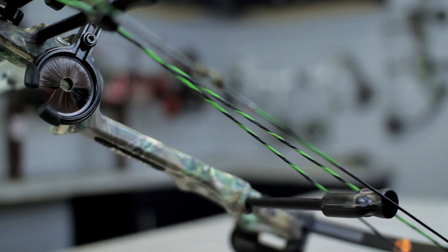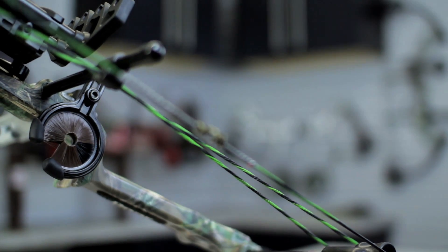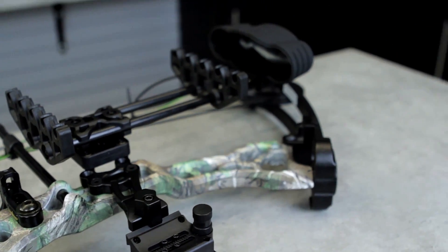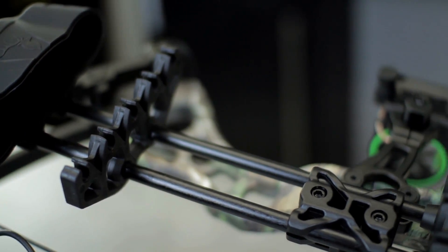The RTH package on the Crux bow comes with the highest quality accessories from Trophy Ridge. You get an installed D-Loop, Peep sight, the new Joker 4-pin fiber optic sight, new 5-spot adjustable quiver, and a new dart stabilizer with wrist sling.